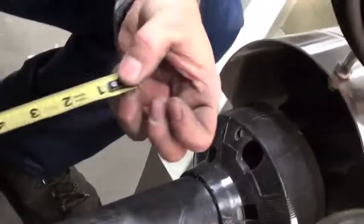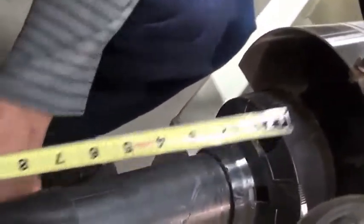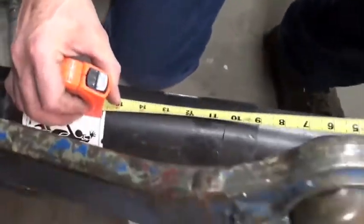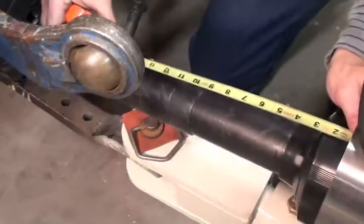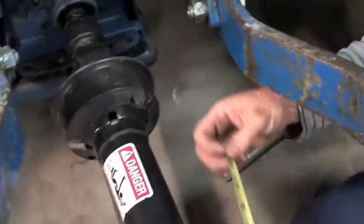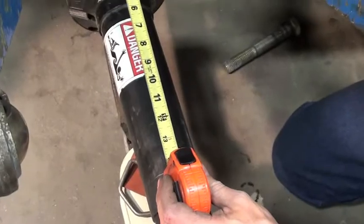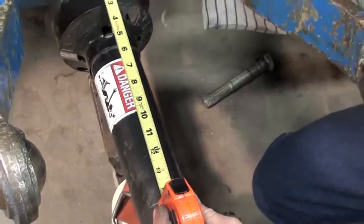For the spray shaft's correct position in relationship to the pin point, we measure from the center of the yoke on the clutch to the center of the pin. You can see in this case it's 13 inches. If I measure from the center of the yoke on the tractor to the center of the pin, I'm at 12 and a half — well within manufacturer specs.